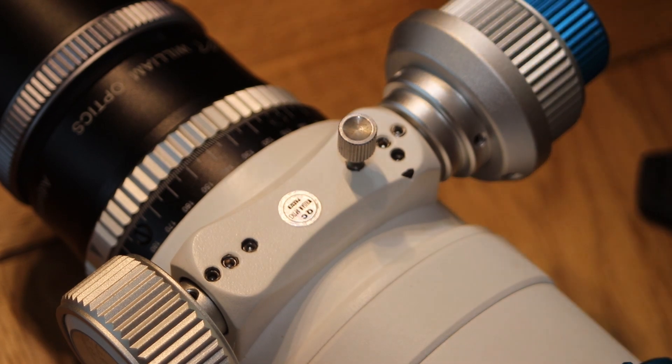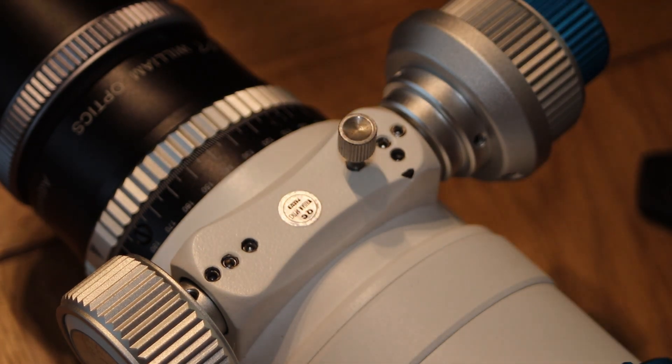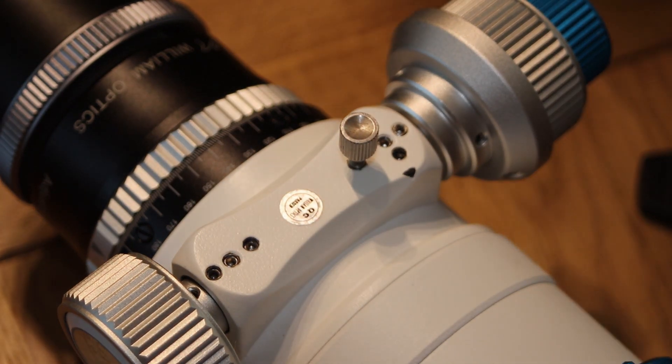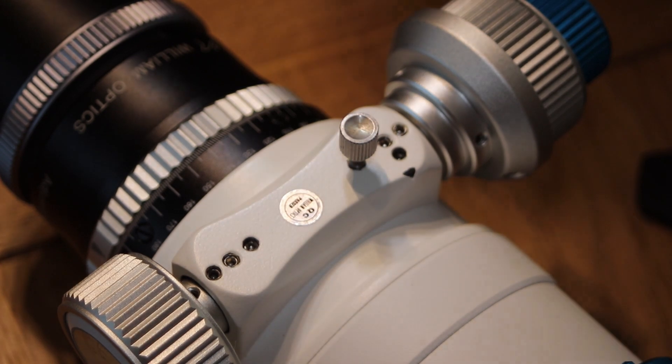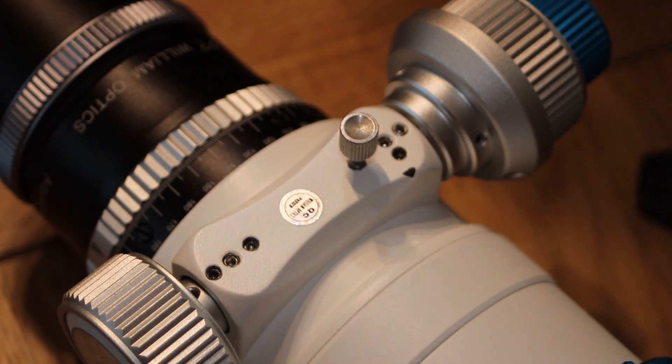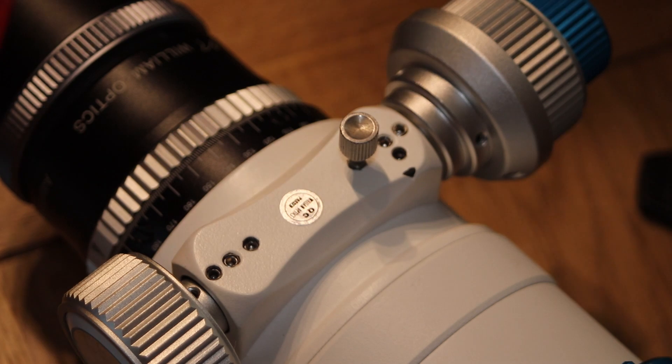Okay, so what I'm going to be doing is installing my EAF onto my Willian Optic Xenostar 81 today. I did go through rejigging my kit a couple of days ago, but then I thought, you know what, I paid for it, I might as well use it, so I broke it all down. I'm going to put it back on in a second once I've mounted the EAF.